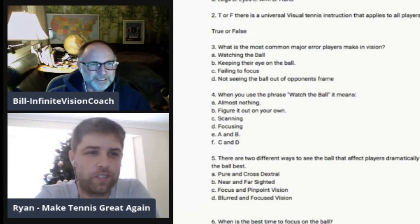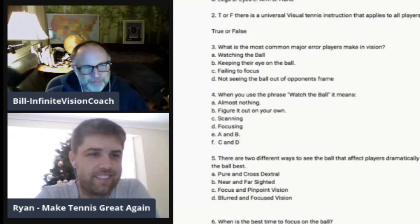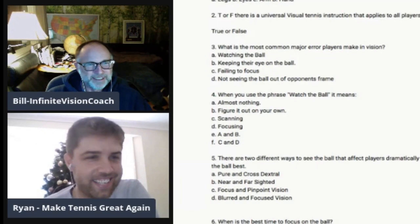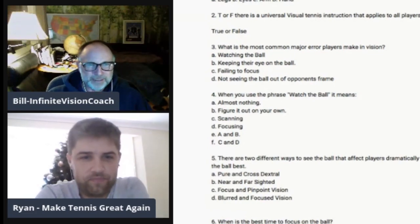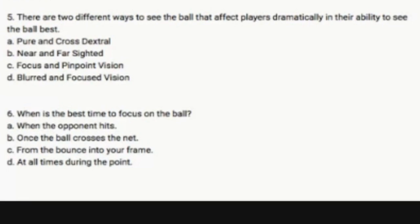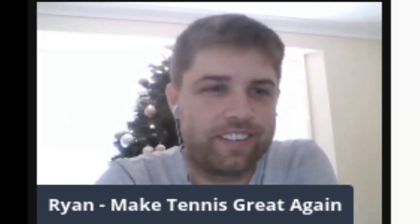I haven't seen this quiz before. This is a very important disclaimer: Ryan has not been subjected to the quiz ahead of time. We did not feed him any answers — he does not have a listening device in his ear. Number five: There are two different ways to see the ball that affect players dramatically in their ability to see the ball best. A, pure and cross-dextral. B, far and nearsighted. C, focus and pinpoint vision. D, blurred and focused vision. A, pure and cross-dextral. Yep.